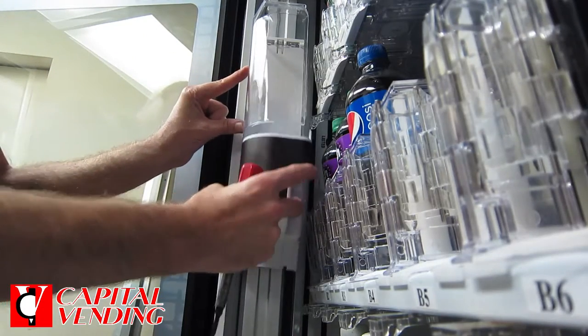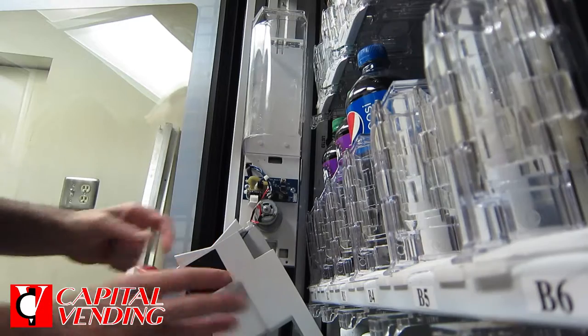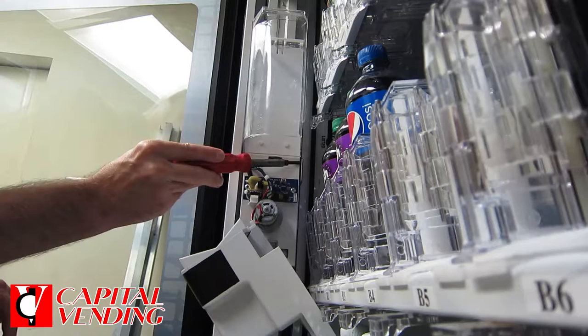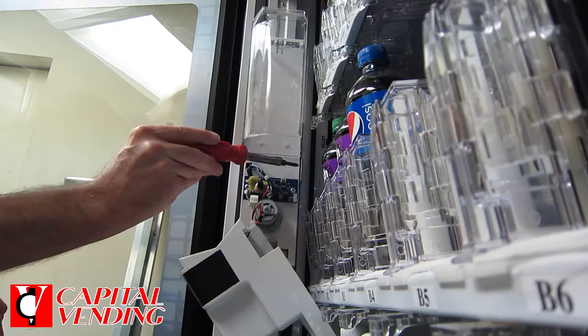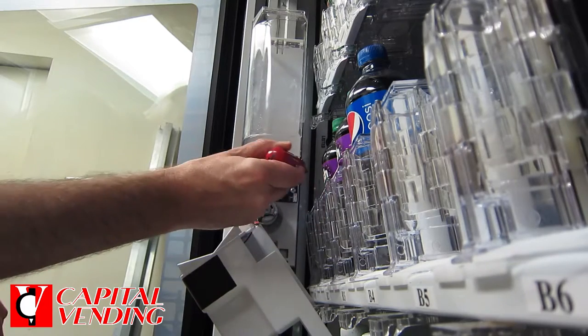When I undo these lower two screws, I'm basically releasing this cover right here. The part that you would want to replace is right here — this is the old style, so when you look at it, the front is completely flat.